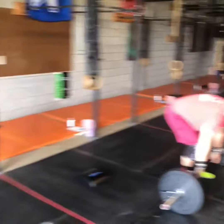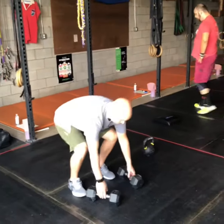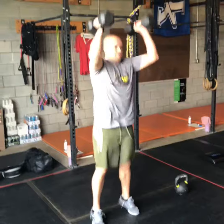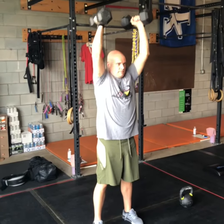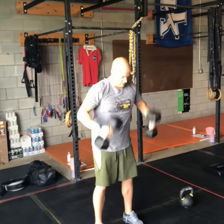If you're doing it with dumbbells, again starting with a clean — same thing applies: shoulders overhead, full extension at the top, dipping with your heels staying down on the ground, and then finishing off with your biceps close to your ears, arms at full extension.